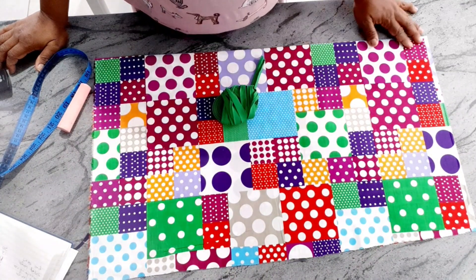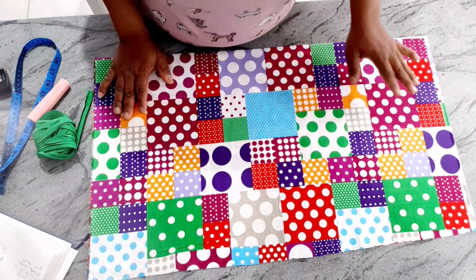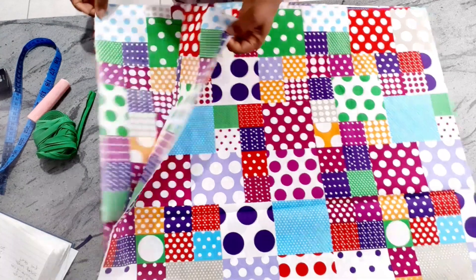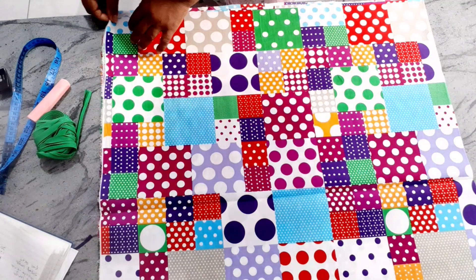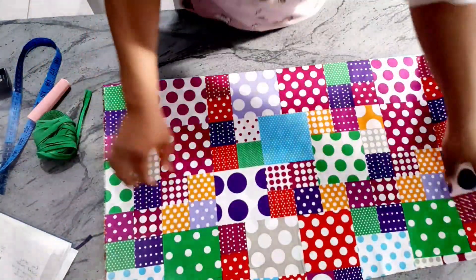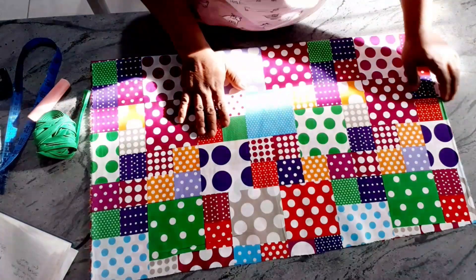This dress is for a five-year-old and it's very simple to make. You need your fabric and bias tape. I'm working with one meter of fabric. I already folded the fabric in half, then in half again. The width of the fabric will be used as the length of the dress, and the one meter will be used as the width of the dress.